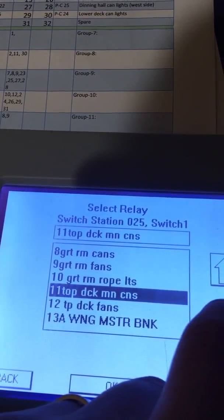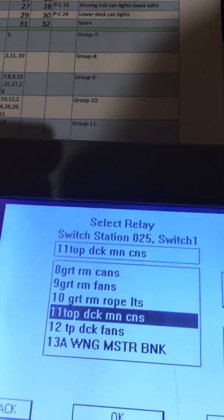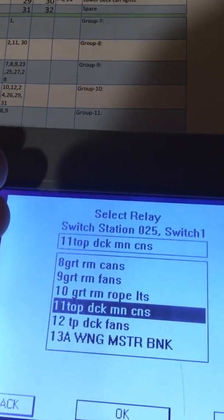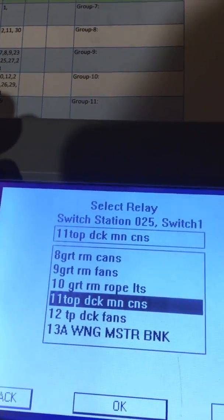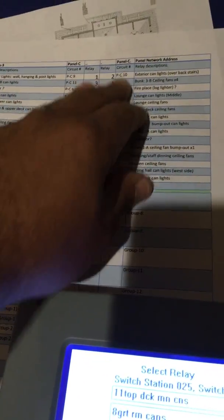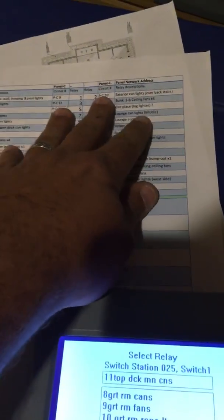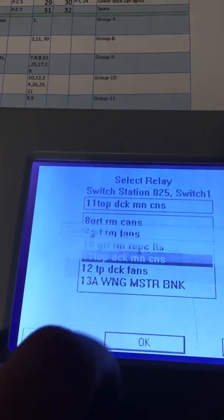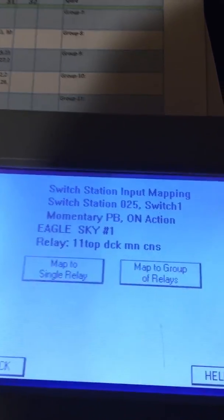Top deck can lights — you can see the descriptions here; I didn't put these in. Another big pet peeve of mine is you only get so many characters, and it's never enough to actually give a clear description. Somebody new coming into this facility after me is going to have no clue what half of this means. That's where having good external documentation really comes into play. Then we just hit okay and save it to the network.